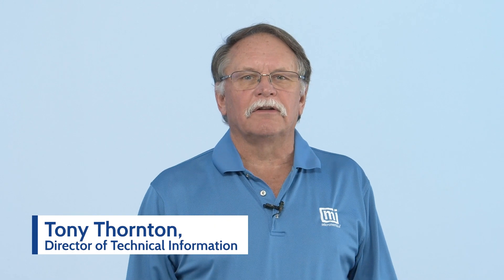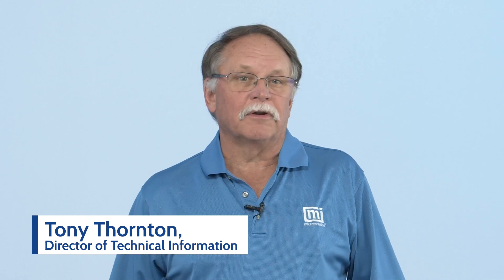Hello, I'm Tony Thornton, Director of Technical Information here at Micromeritics. I want to thank all of you for attending our demonstration on how to use the Autopore Mercury Intrusion Porosimeter. Over the years we've learned these techniques to maximize quality results from an Autopore, which we will share with you today during this demo. So let's begin.